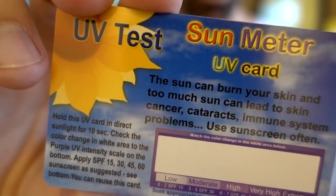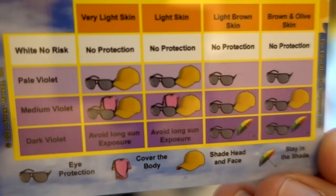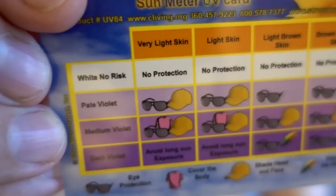These are UV sun meter cards. You hold one in the sun for 10 seconds and it tells you how strong the UV intensity is and what sunscreen to apply. When it changes color, you turn the card over and it shows the intensity level. The top row is for your skin color, so you line up your skin color with what color it reads to determine how much protection you should use.